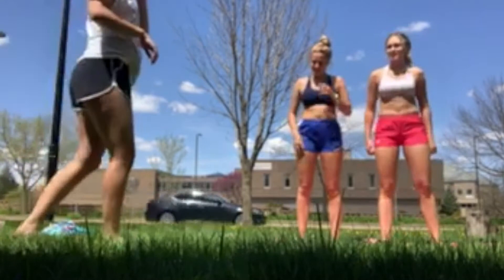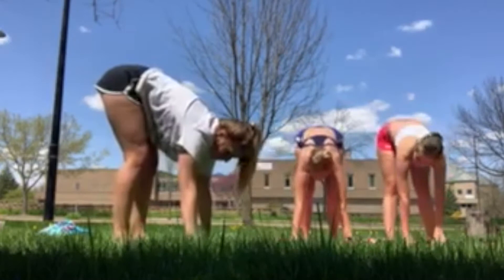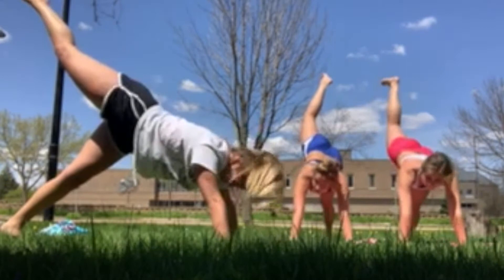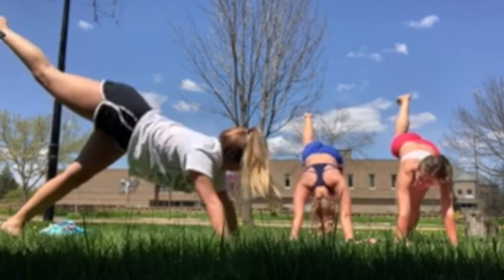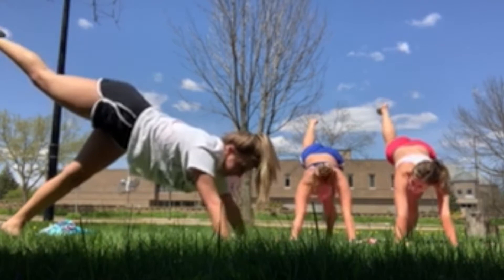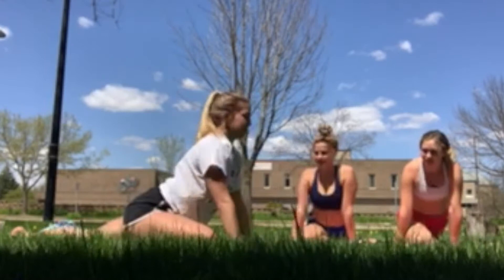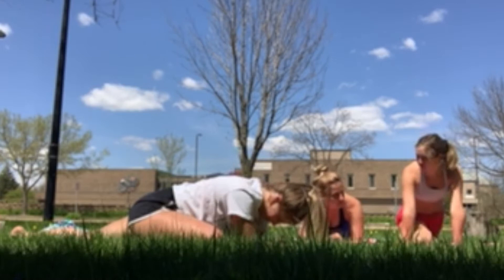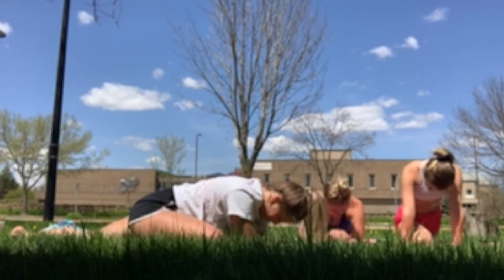Now we're going to do a hip opener. Down, one step back. We're going to lift your right leg in the air as high as possible. Stay here for a little bit, try and keep your right hip down, facing down still. Now we're going to pull it forward into pigeon pose — in front of you. You can stay up or go down on your elbows, and just breathe. Breathe for a few seconds. You can put your forehead on your hands if you can.